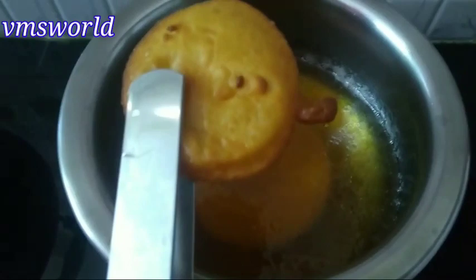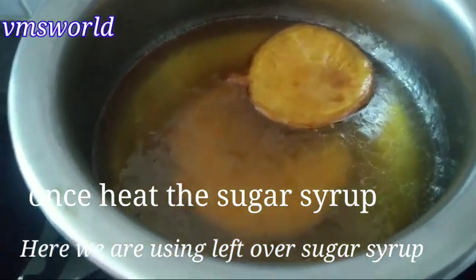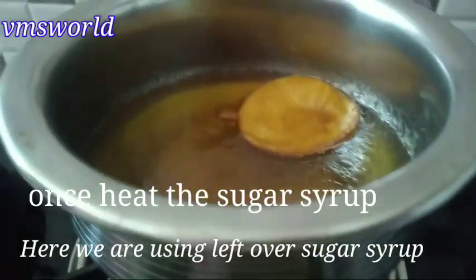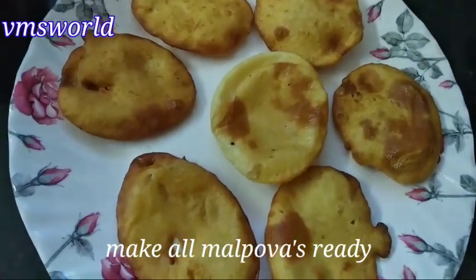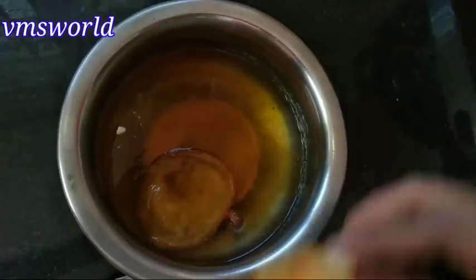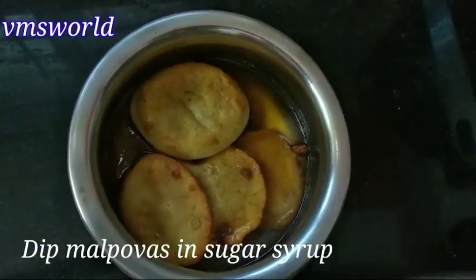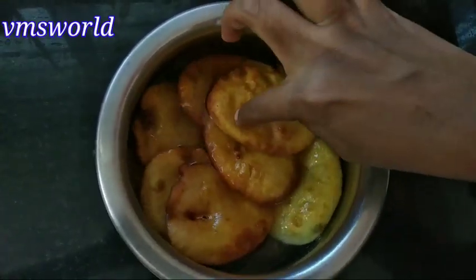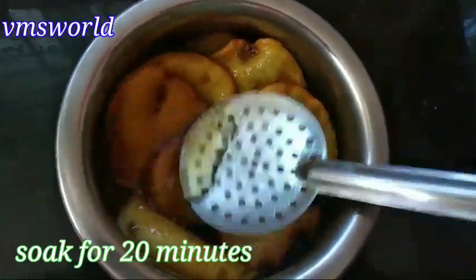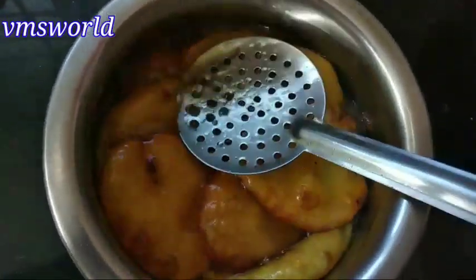Add the sugar syrup in the pan. Don't forget to add the sugar syrup. Add the sugar syrup and heat for 20 minutes until the sweet pieces soak it up. They will become very sweet.